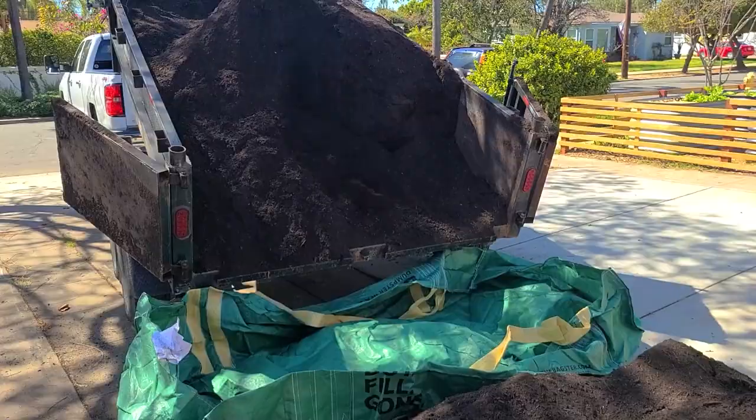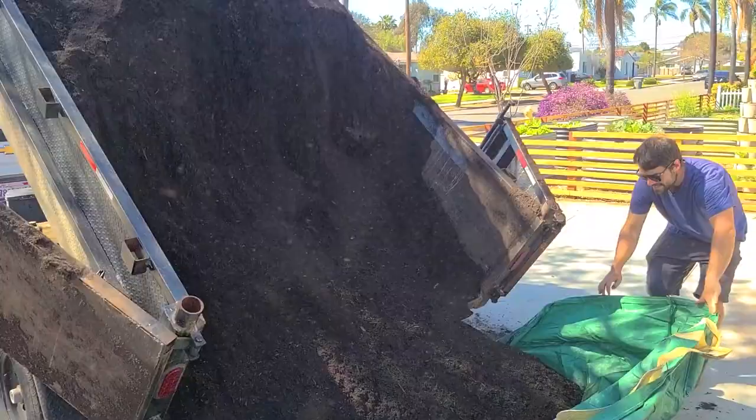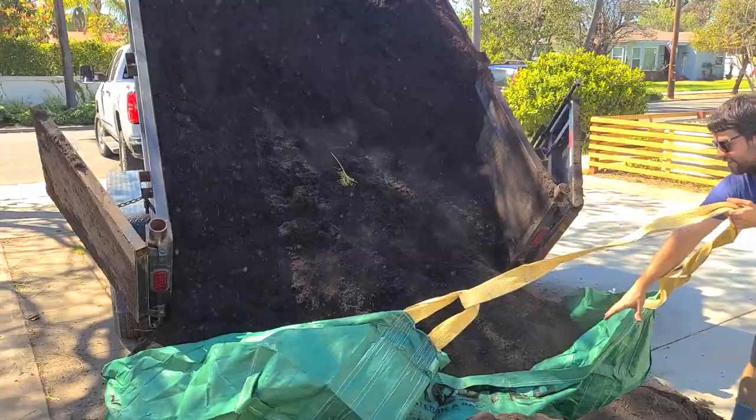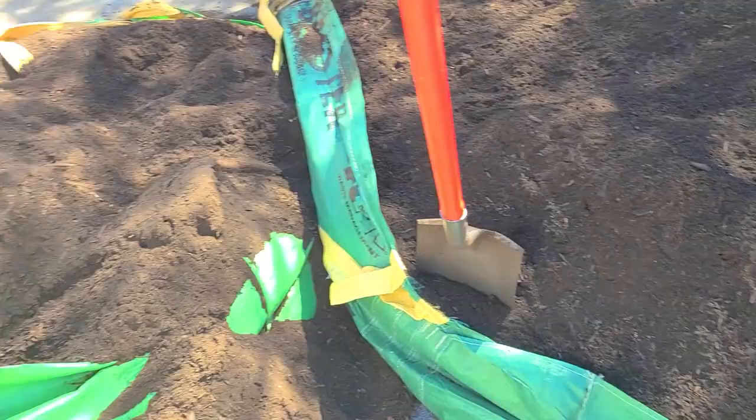The moment of truth. There we go. It's still stuck up in the top. So we got two Baxter's full and there goes the rest of it right there.